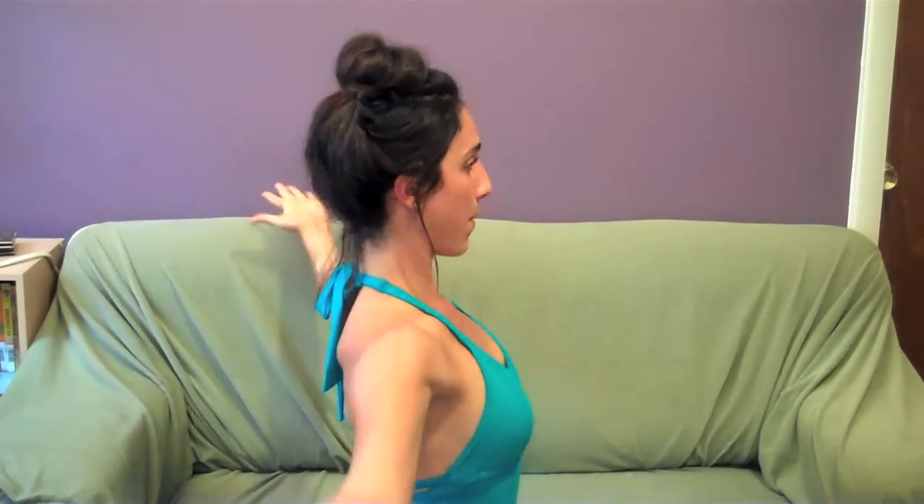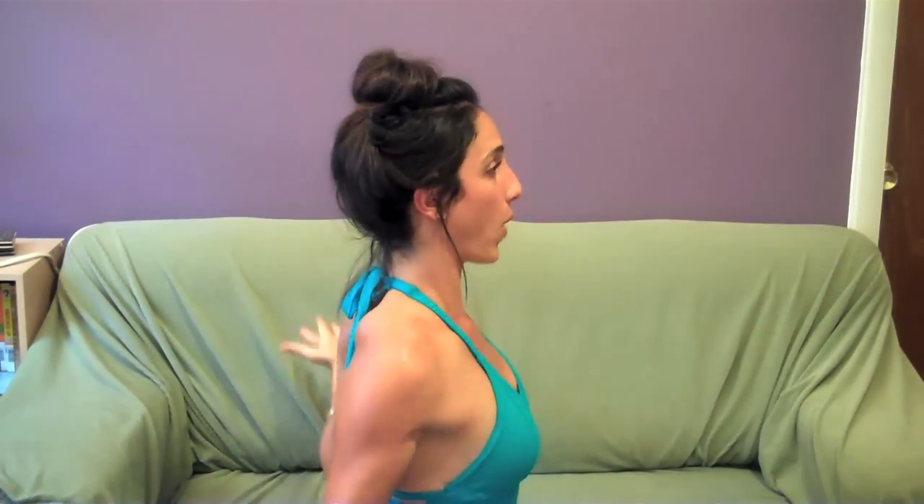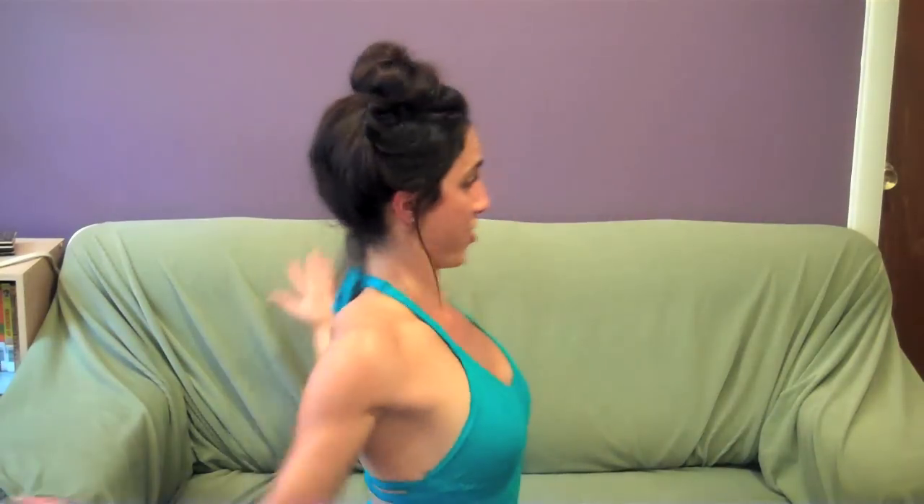Now watch the side of my body. My arms are staying parallel to the wall in front and behind me. They're not rolling forward and they're not pushing back. Keep on going — you got it. For 5, 4, 3, 2, and hold it out.